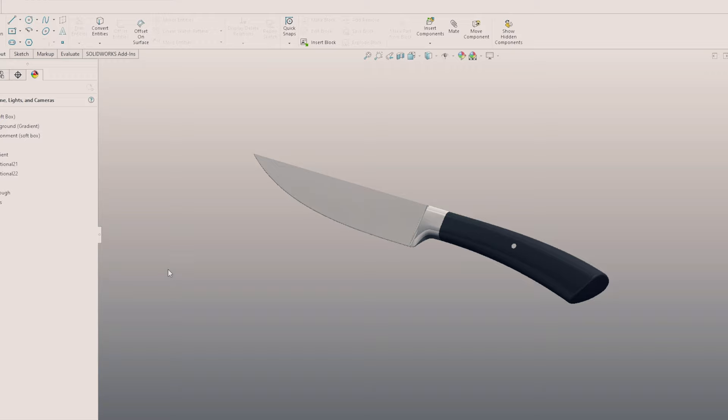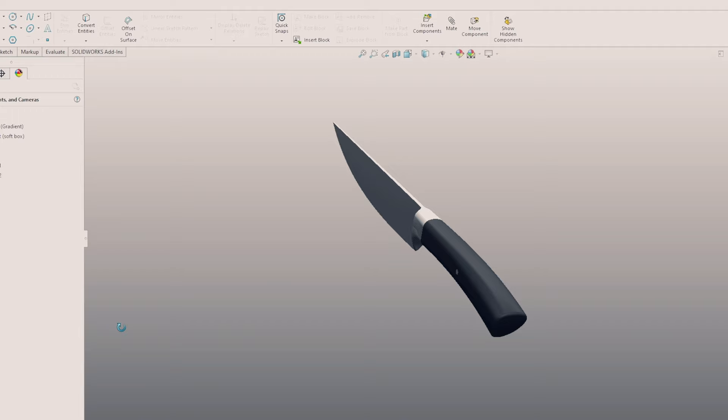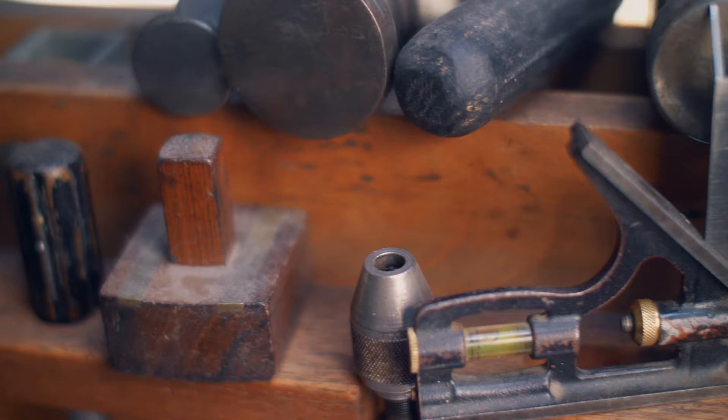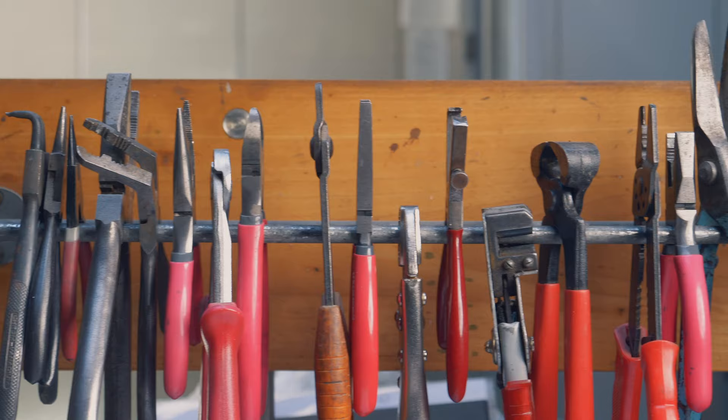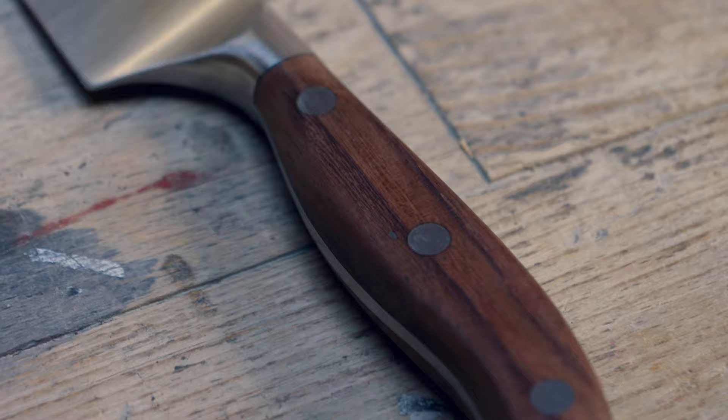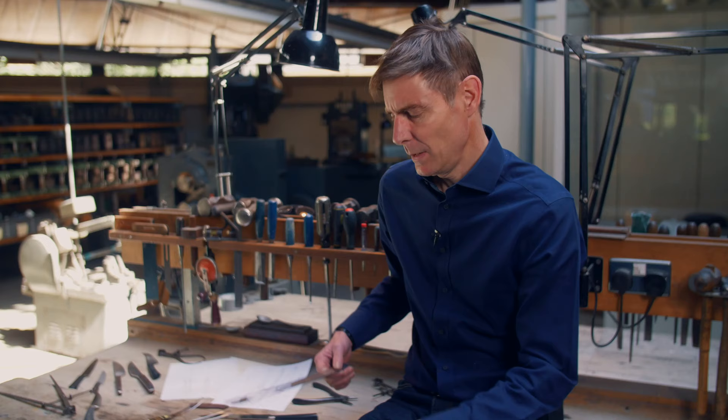When I've got my prototype to a stage that I think is defined, I get it transferred into the computer as a 3D model and often rapid prototype that. That's actually essential because the model in the computer is then used for making the tooling that will manufacture that knife. The whole design process — sketch, prototype, refining, testing, and then tools for production — can take a surprising amount of time. The last range I did took nearly three years to get into production.